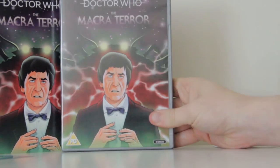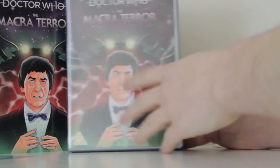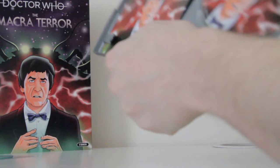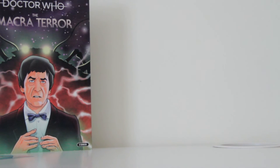Now, the big question is: does this have a double-sided sleeve? Well, let's find out. I sure hope it does. Oh — that is lovely.